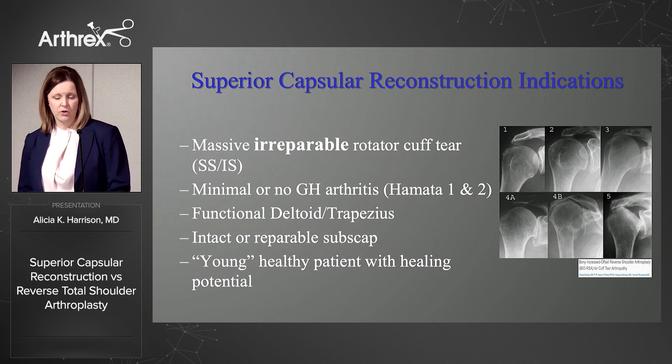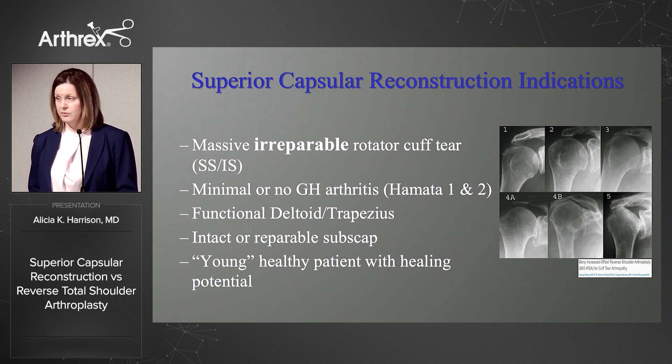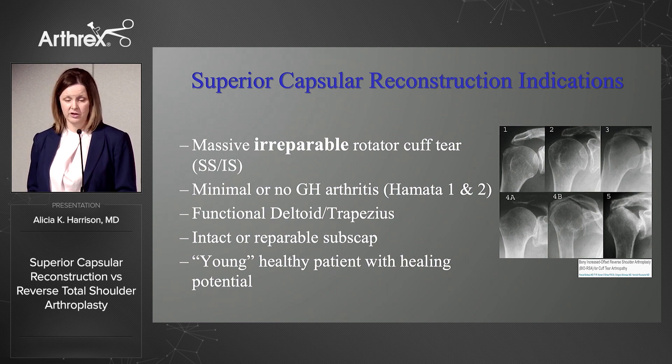The indications for SCR include a massive irreparable — and that's key — because we always want to take advantage of repair constructs if we can. If it's not repairable, then SCR might be an option if there is minimal or no glenohumeral arthritis, such as Hamada grade 1 or 2, if there's a functional deltoid, a good intact or repairable subscap, and in a young healthy patient with good biology allowing for healing.